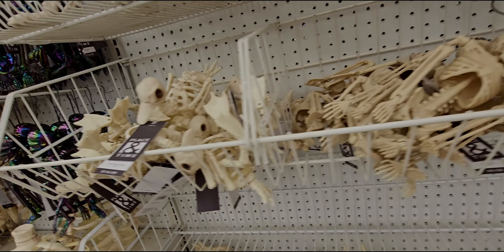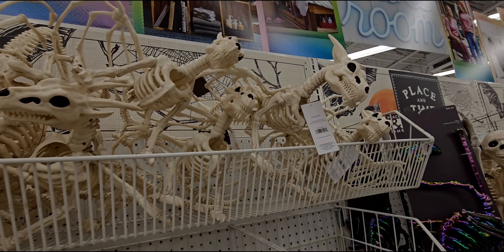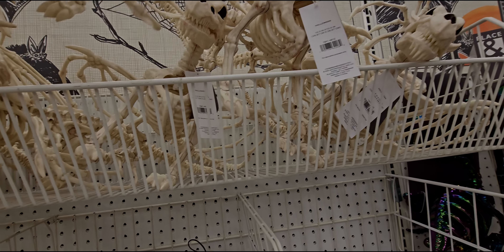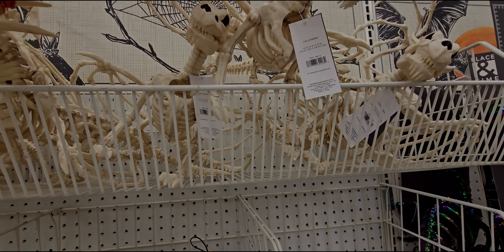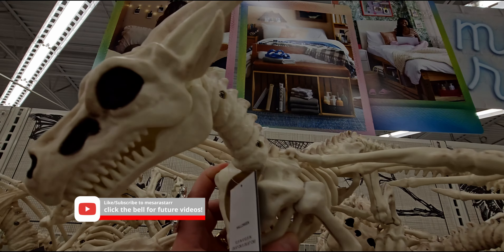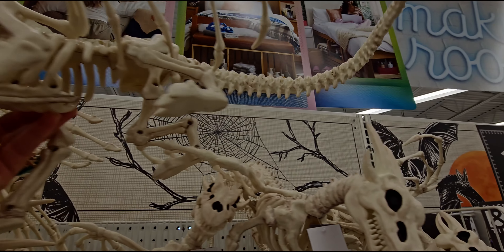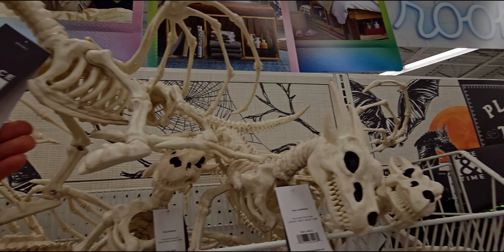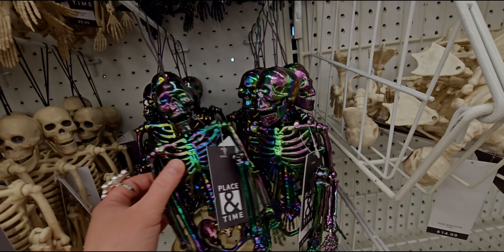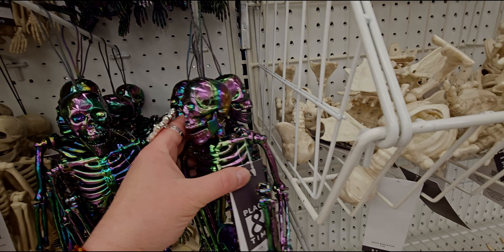They have poseable or non-poseable skeleton hands as yard stakes at $19.99 — they look really well made, so $11.99 with 40% off. I almost ran into the skeleton there — that would have been bad. There's another smaller skeleton here that's going to be $9.99.